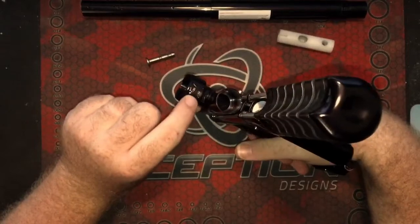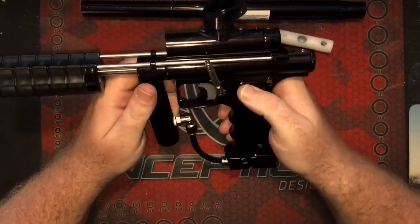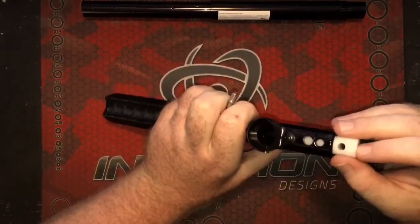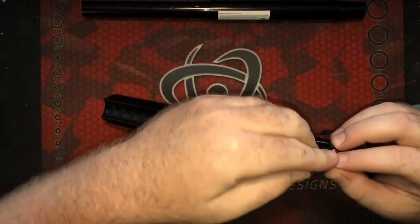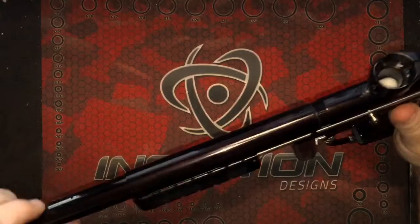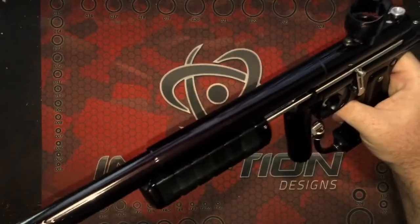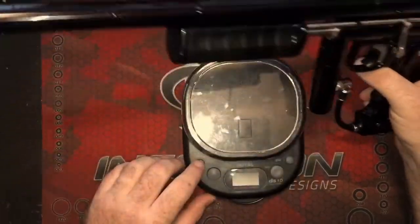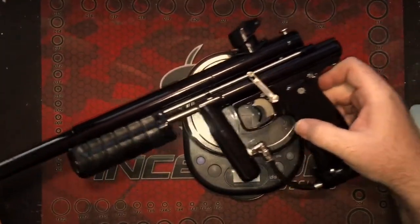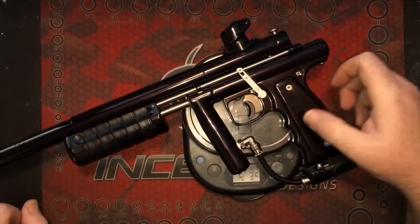Oh, I also noticed they have the Niche logo right on the front of the feed neck — that's a nice touch. A lot of you guys wanted to know about the weight and size. This gun is very compact. I put it up against my Empire Sniper and one of my T2s and it's definitely shorter. Weight-wise, it comes in at 9.2 ounces out of the box.